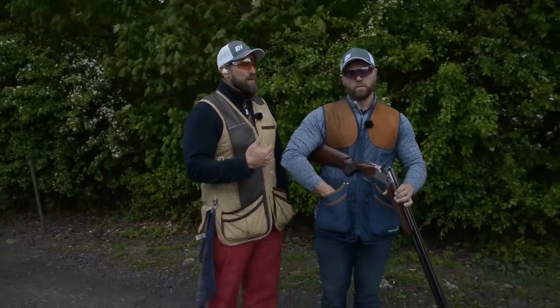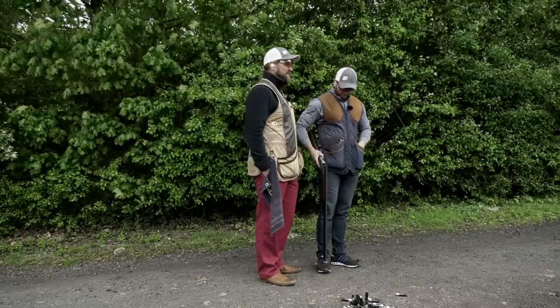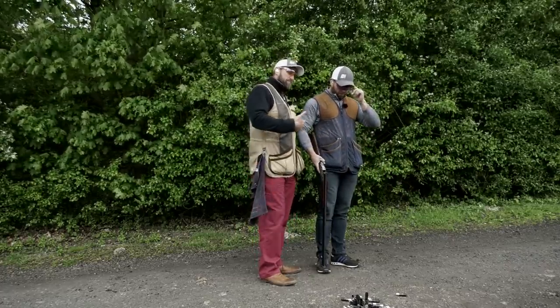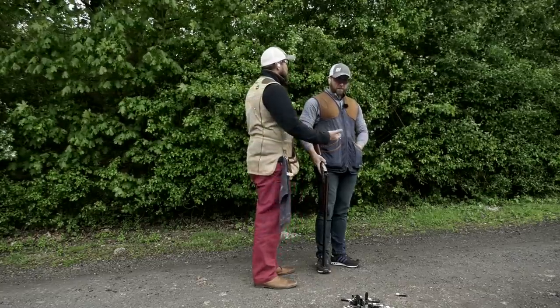As you can see there, we made a plan to kill the bird right at its apex - that's where we see it the clearest. James, we discussed it, we're going to shoot a swing-through method. But what actually happened was you took the shot far too fast.